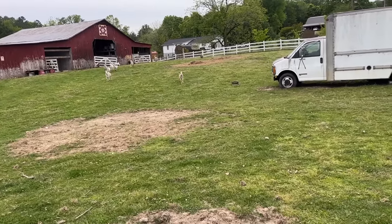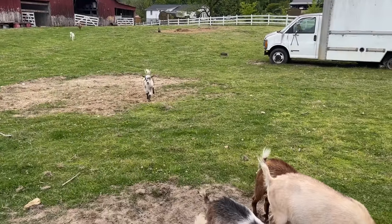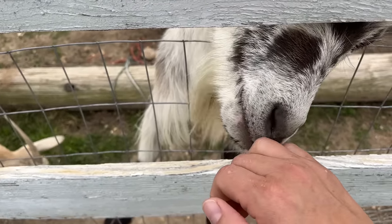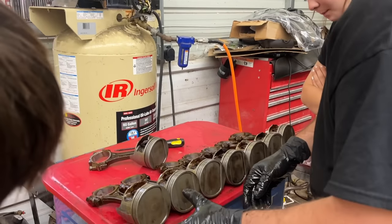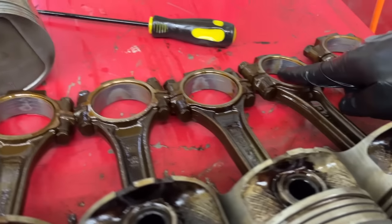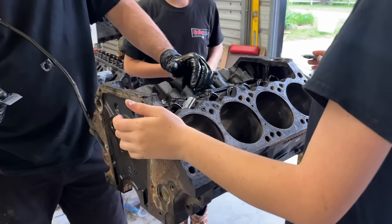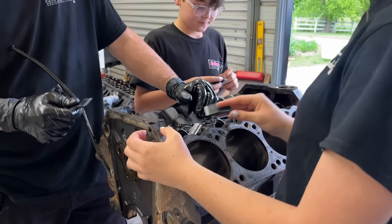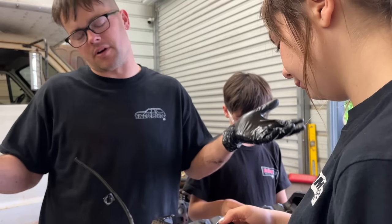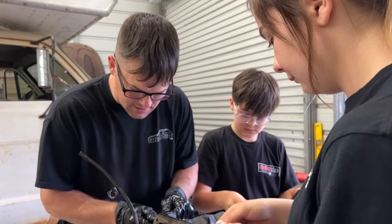We got a whole set of cleaned up pistons. You can see how beat up these rod bearings were — some of them are a lot worse. Rod bearings are easy to replace and usually pretty cheap. Now we're going to start cleaning up on our block. We've got to get all of our gasket material off of here. I kind of like to do some of this stuff before I even clean it because if you clean it before this, then it's going to get it dirty again. We got our little safety holders. Just some single edge razor blades.